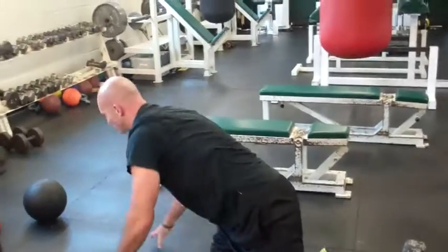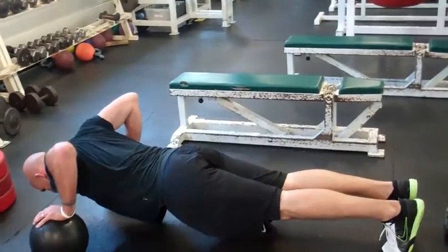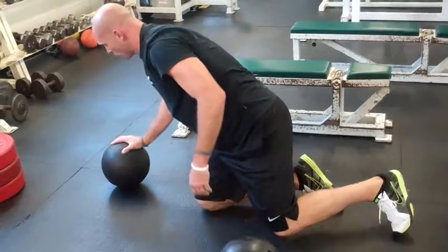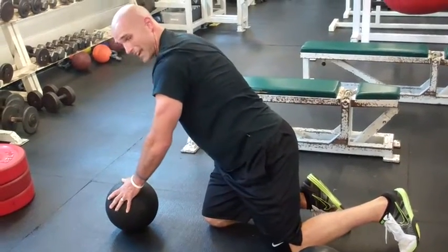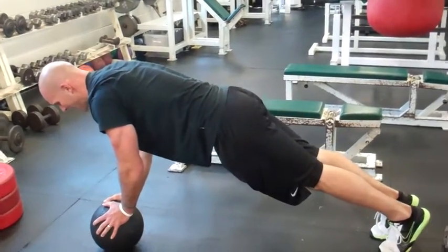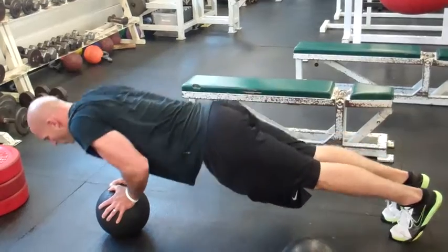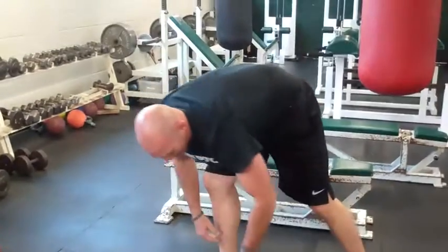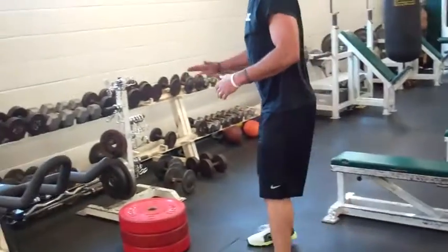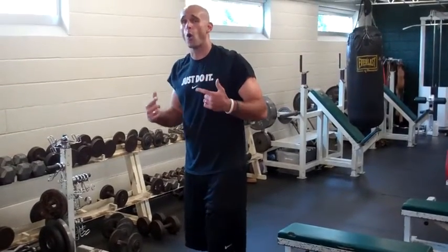You can also do push-ups on med balls to get a little bit more stretch and incorporate more muscle fibers. You can drop down to one med ball to hit a little bit more of the inner chest and the tricep. Hands on the sides, core is tight, directly over the top. Chest goes down — I want my elbows to rub my sides all the way down and all the way up.